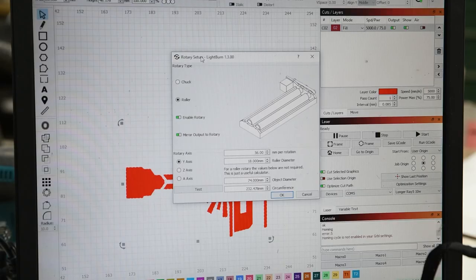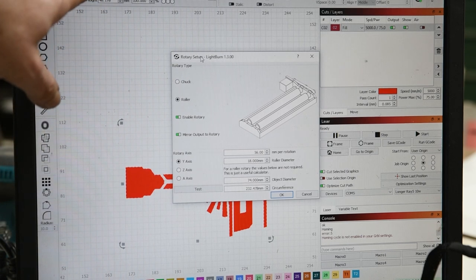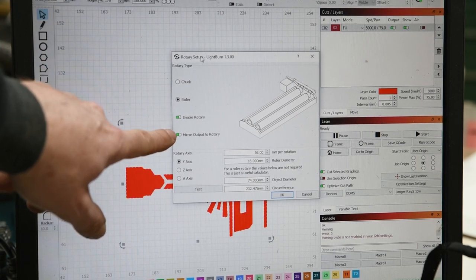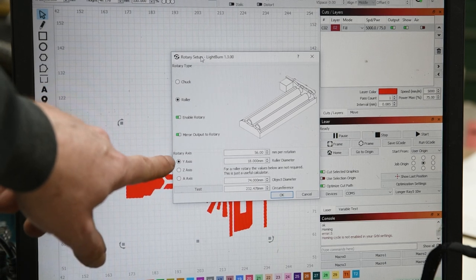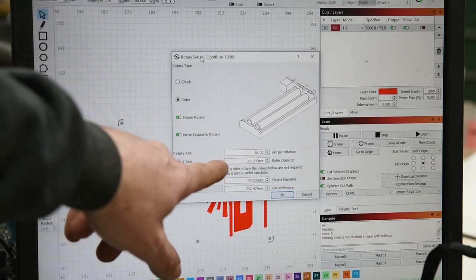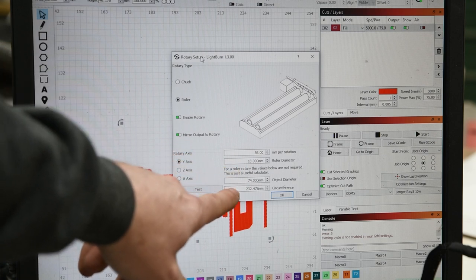When you click Laser Tools, under Rotary Setup you want to select Roller, enable rotary, and mirror the output to the rotary. Leave it on the Y-axis. Steps per rotor: millimeters per rotation 56, roller diameter 18.